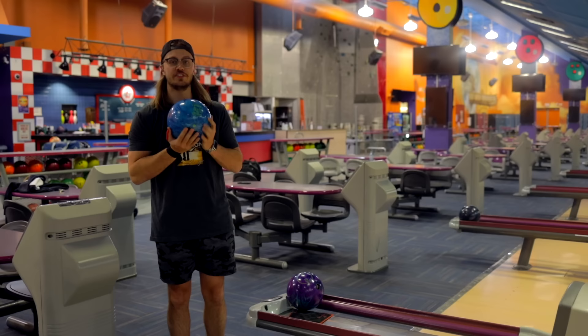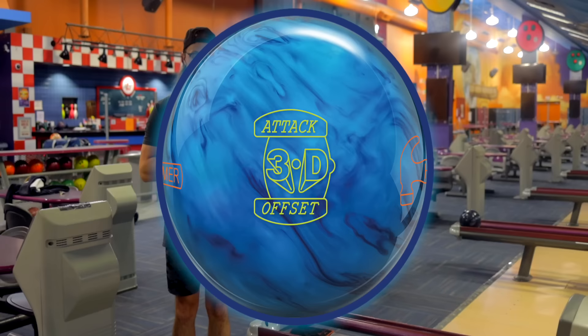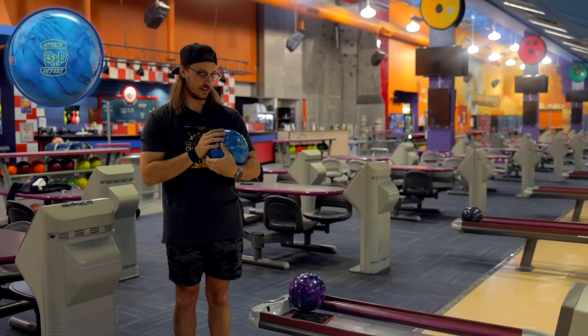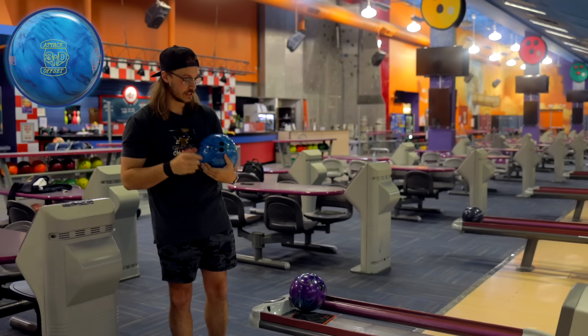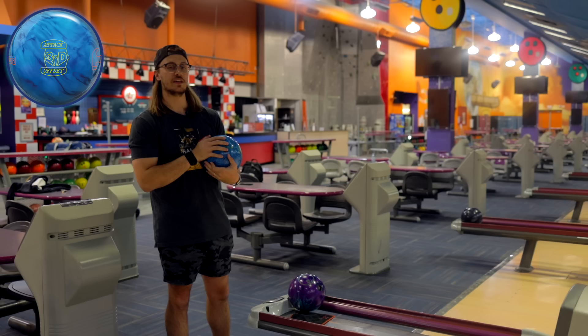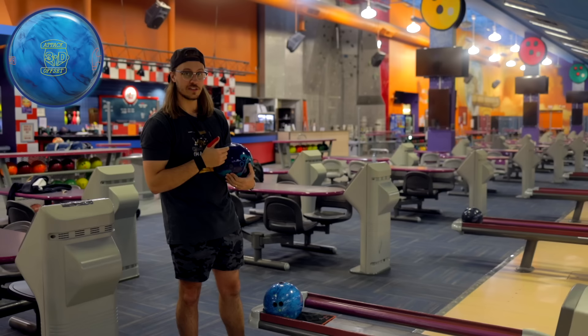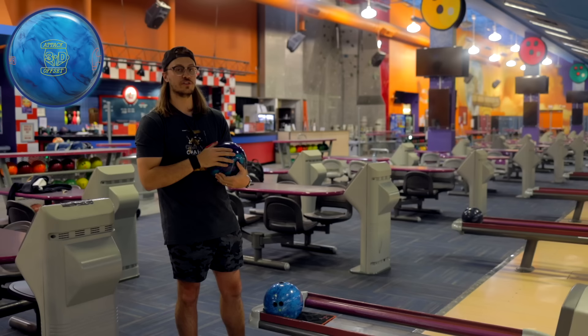What's up guys, Mitch is back once again and today we've got the brand new Hammer 3D Offset Attack. Following the pretty successful 3D Offset, this has a cleaner pearl cover on that same 3D Offset core, so I'm pretty excited. We're bowling on 46 feet, which is useful because I'm going to Australia in a few weeks. I'm trying to fill a gap in my bag — a pin-up asymmetric ball I can go to in a game-two transition, getting some length with controllability down lane. I've narrowed it down to this ball or the One Remix. Even though one's a solid and one's a pearl, I think they're fighting for the same spot in my bag.